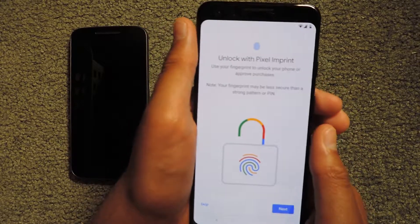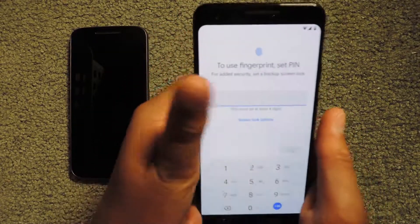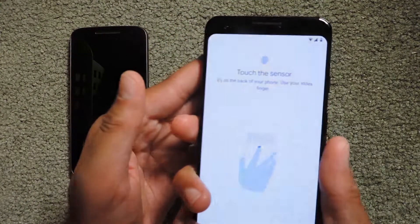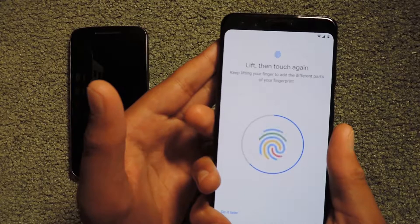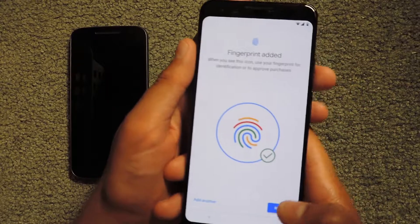Now it's going to ask me to set up a fingerprint to unlock my phone. First I need to make a PIN, so I've entered my PIN and clicked Next, then re-entered it. Now I have to touch the sensor on the back — lifting and touching it repeatedly until it says 'Fingerprint added.' It says when you see this icon, you can use your fingerprint.